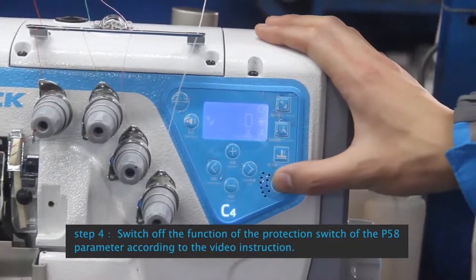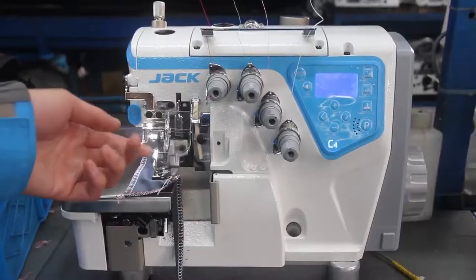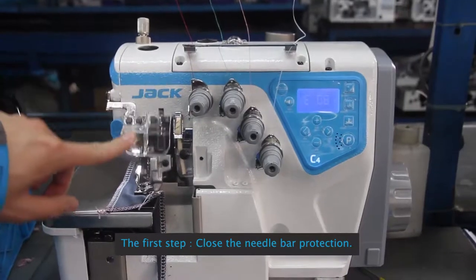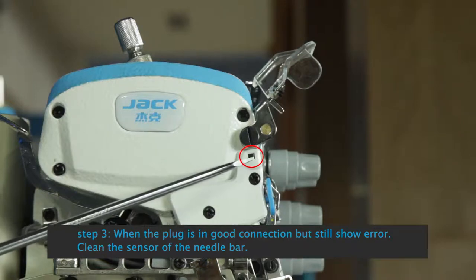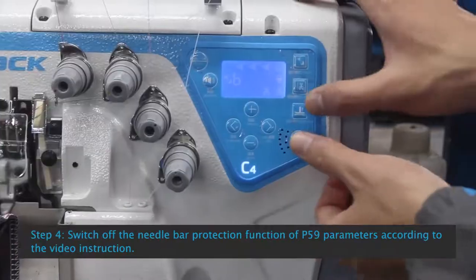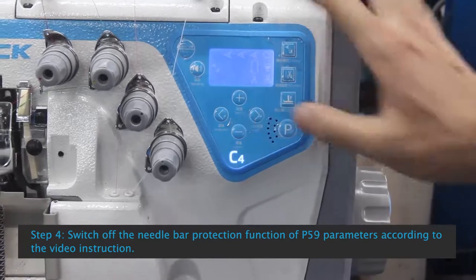Step 4: Switch off the function of the protection switch P58 parameter, according to the video instruction. See control box E08 Safety Switch Alarm for Needle Bar Protection: Step 1, close the needle bar protection. Step 2: Check whether the plug is in good connection. Step 3: If plug is in good connection but still shows error, clean the sensor of the needle bar. Step 4: Switch off the needle bar protection function of P59 parameter.